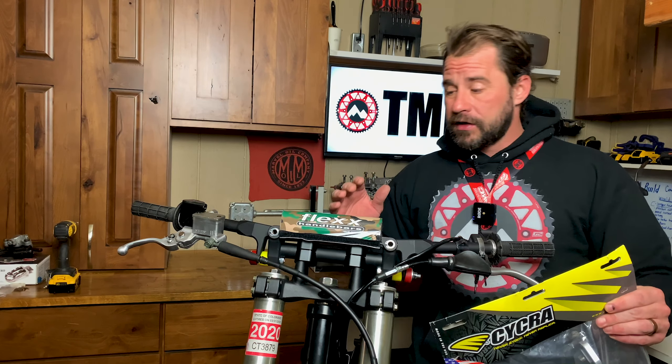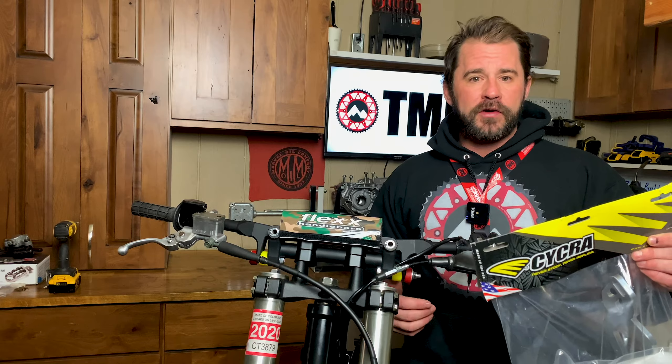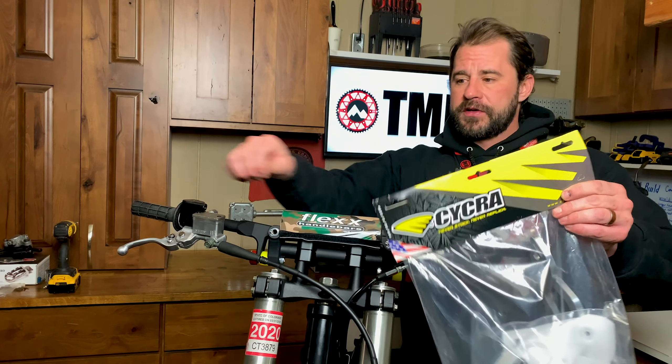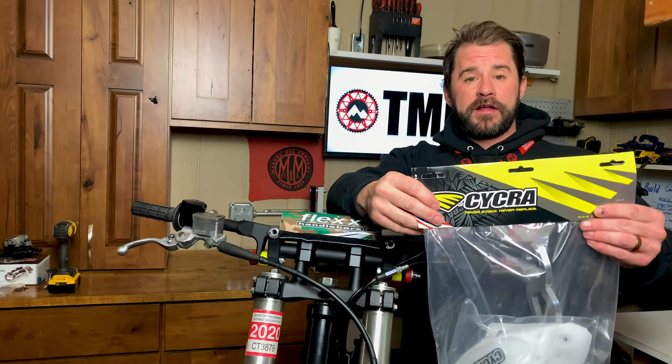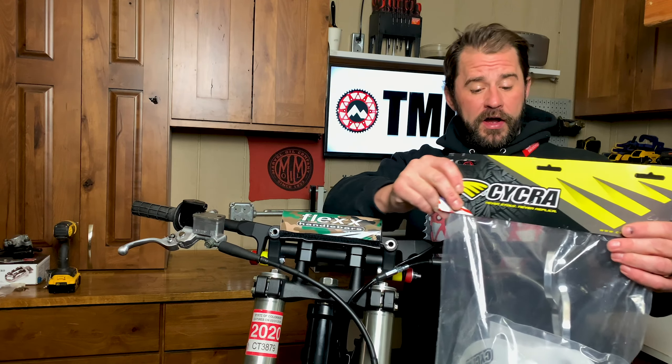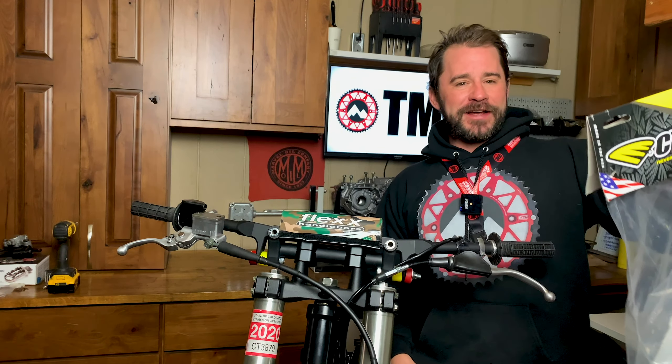See how they fit, see if they fit nice or if they need some tweaking here and there. A lot of the times you put handguards on and you tweak the crap out of them to get them to fit right — you always got one up like this, one down like this, and you've got this wonky-eyed bike going on. We'll throw them on and see how they fit and I'll give you my thoughts.